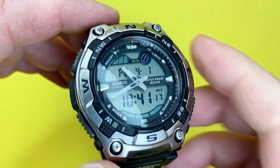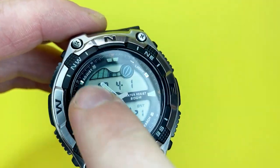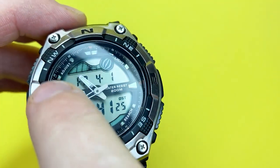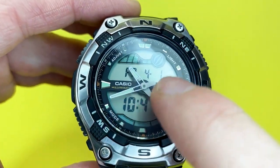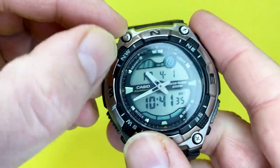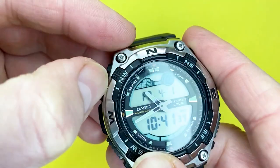Just to quickly mention the dial window — I believe it is an acrylic material, so just be aware that it will be prone to scratching and micro-abrasions. It depends on how you treat your watches, but sometimes you can pick up scratches purely by accident no matter how careful you are.